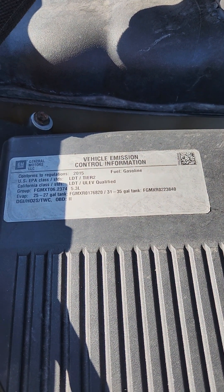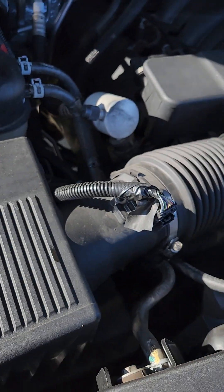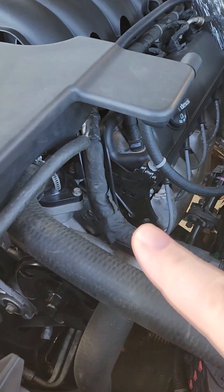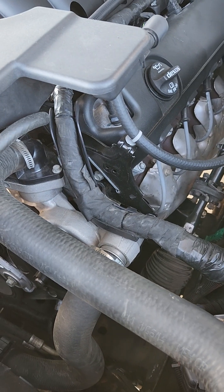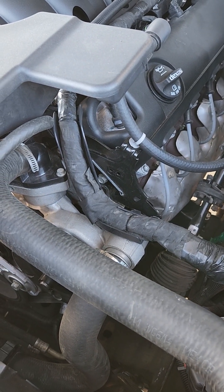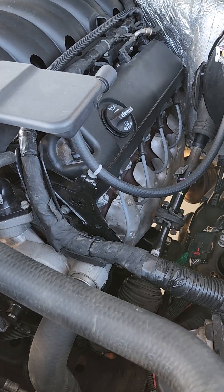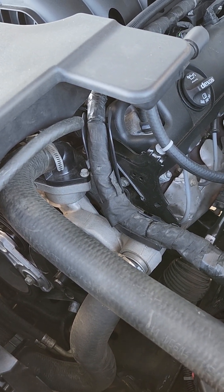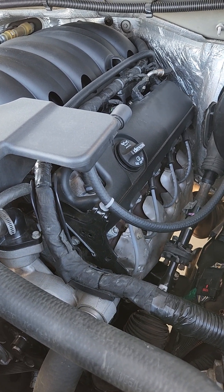If we look at the air filter box, it's all still factory stuff. You see it says 2015, 5.3 liter — obviously this is not that engine anymore. There's also somewhere down here on the block, and I don't recall exactly where it was, but when we were doing the swap, there is a 6.6 stamped onto the block itself. In another video, I'll try to find where that's at and show you what it looks like — that would be another defining characteristic.